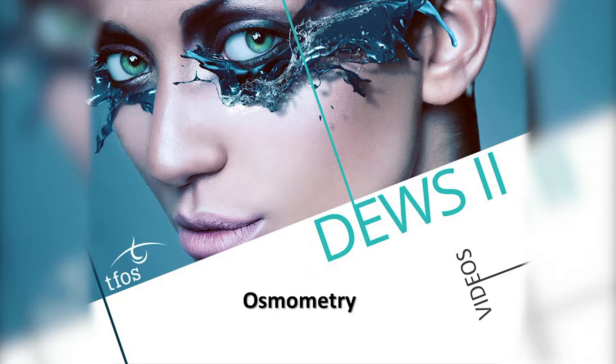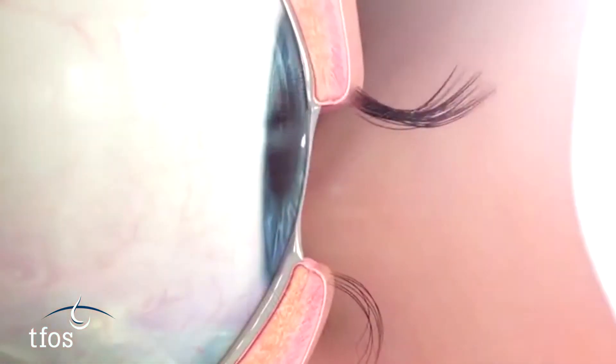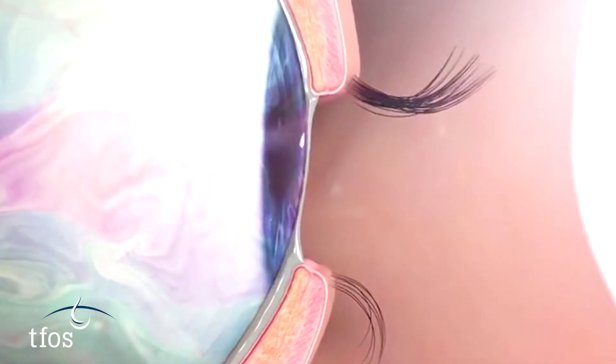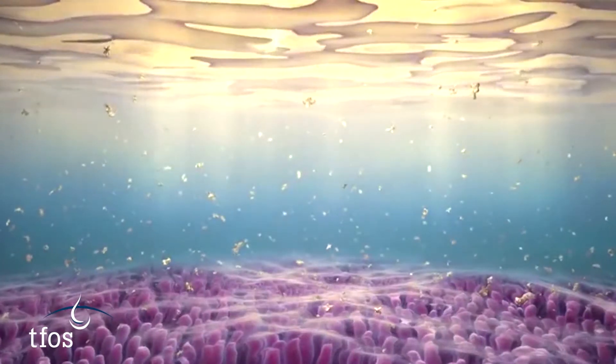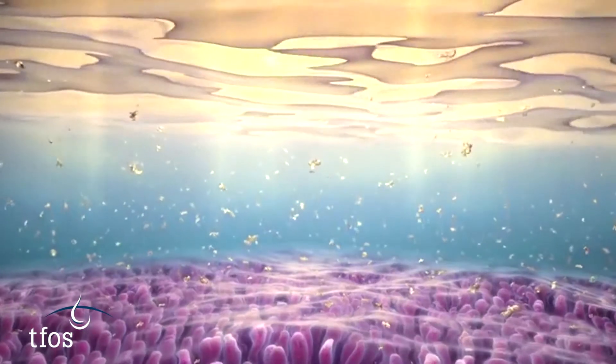Evaluation of the osmolarity of tears collected from the meniscus provides an objective measure of global tear quality. Dry eye, irrespective of whether aqueous deficient or evaporative in nature, results in tear hyperosmolarity with a higher than physiological solute concentration.